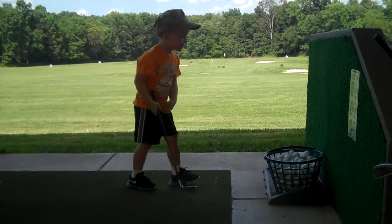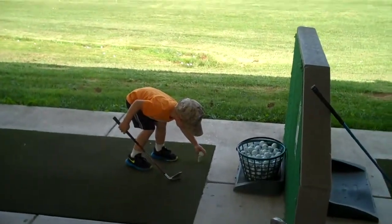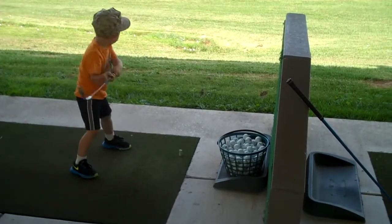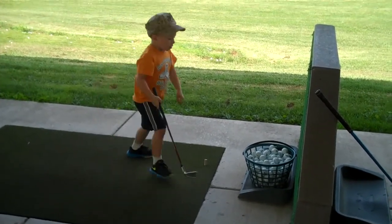Good job, grab another ball, put it on the tee. It's good, no leave it there, we have a lot of balls.